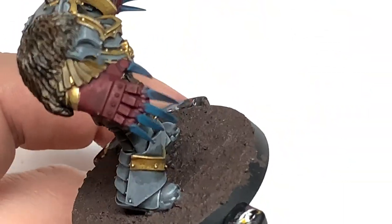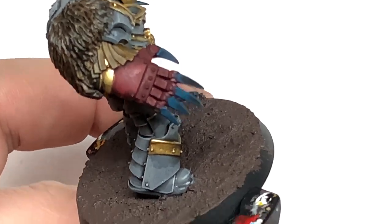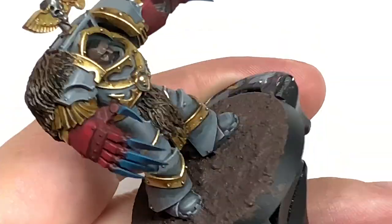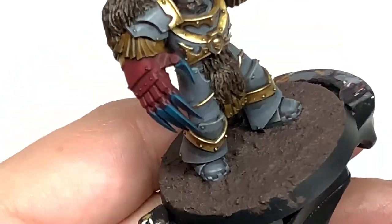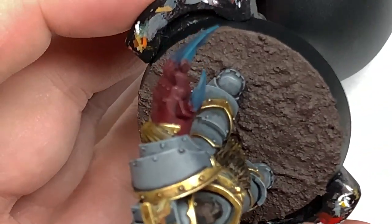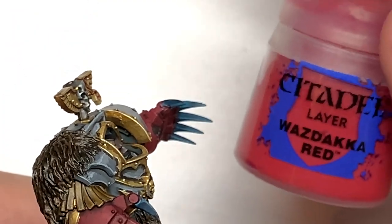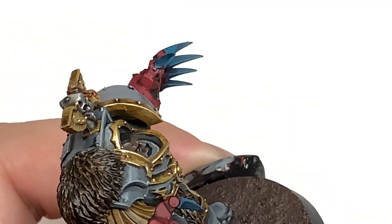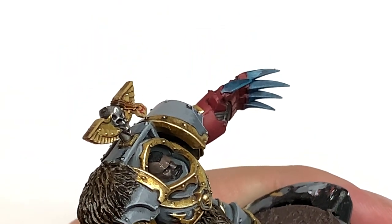Now I'm going to return to the red on the lightning claws and use Citadel Corn Red to start reapplying the colour. Like you did with the grey, think about where the light is going to be catching the lightning claws or the power glove and apply Corn Red to those areas — leaving the shade in the recesses. The underside of the thumb and the glove itself is going to be more shaded, so leave that with shade. Then we're going to highlight the Corn Red with Citadel Waazdakka Red, doing about 50% in the areas catching the most light.